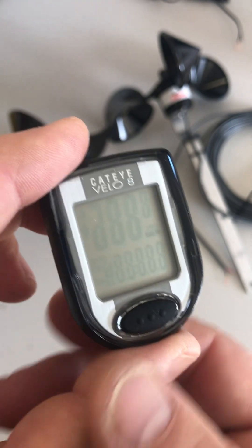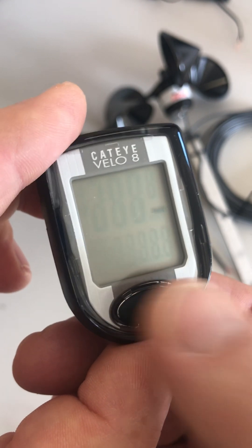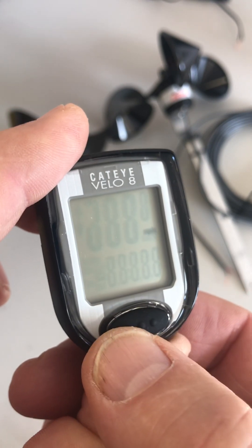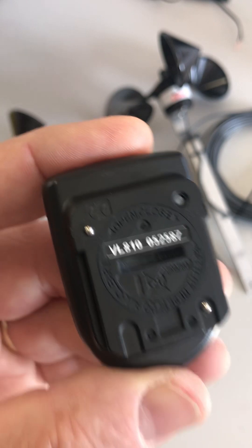The first thing to do is decide if you want kilometers per hour or miles per hour. This mode button on the front will allow you to select miles per hour or kilometers per hour. In this case, we're going to go with miles per hour. Then you turn it over to the back.